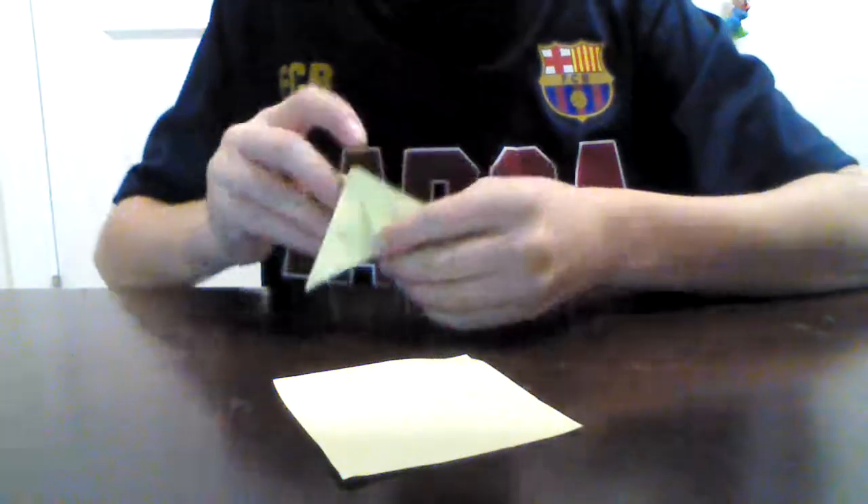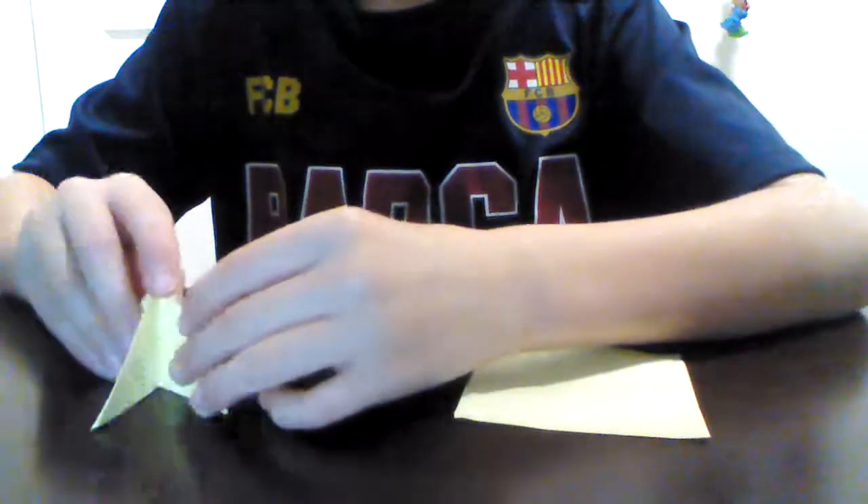Hey guys, welcome back. I'm going to be showing you how to make something — I don't really know what it's called, but it's just something fun to play with. You can use it as something to flip and try to land it. I hit the camera, and then failed again, and failed again, and then failed again.